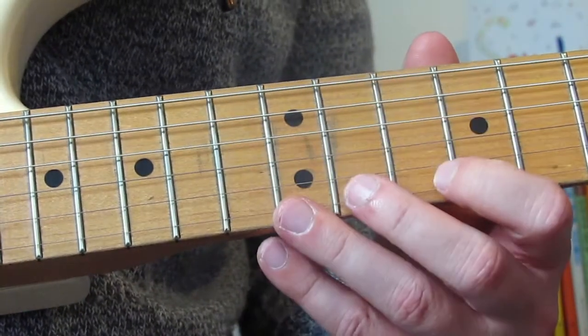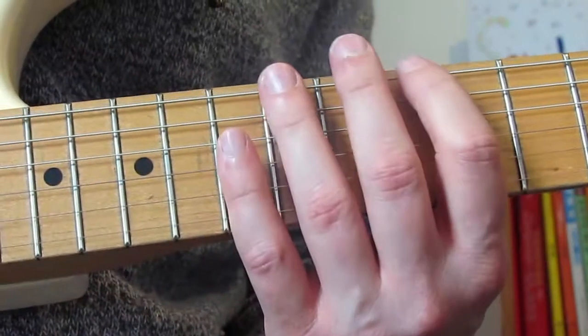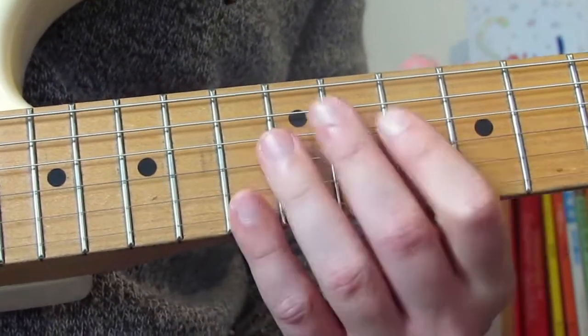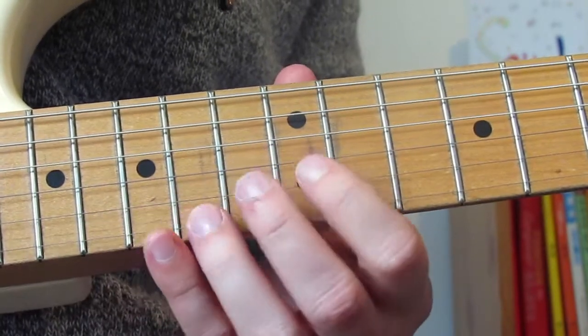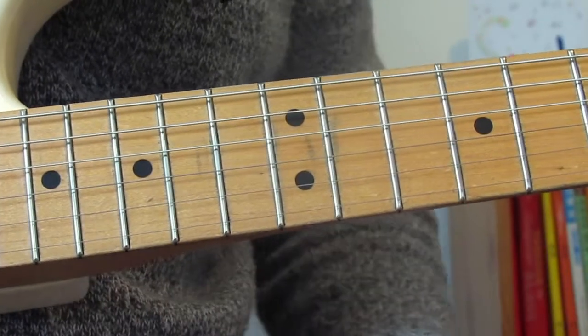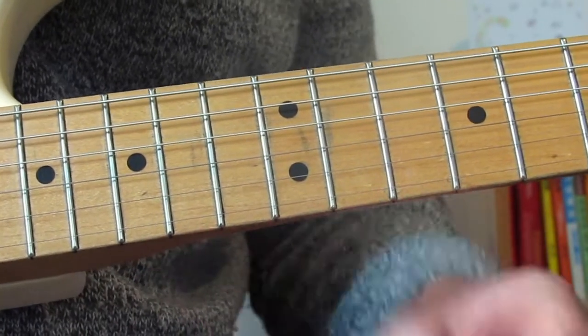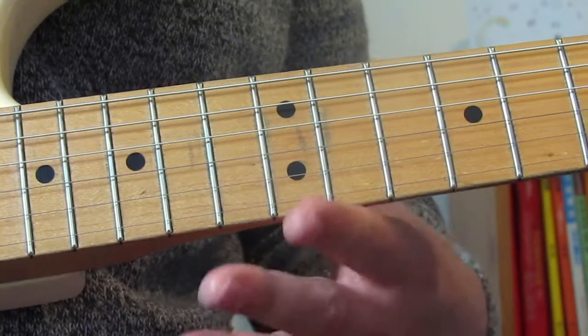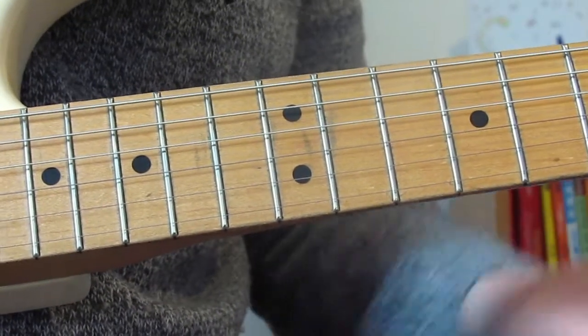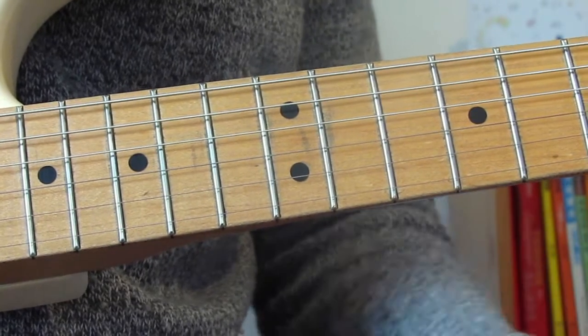Although it feels like we're playing an E major — which would be mostly in position five E major or position one E major — it actually feels like E but we're playing an E flat major because of the tuning of the guitar. Same as before.